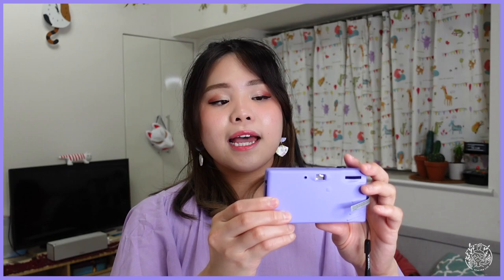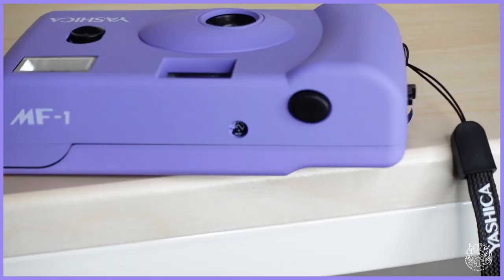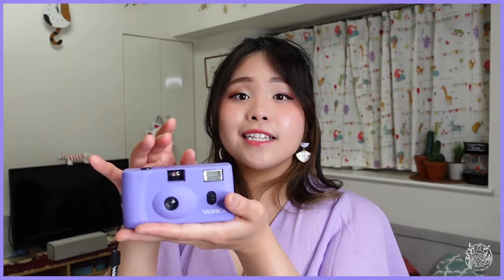For those of you who are still not familiar on how to insert the film into the camera, I will also explain it to you step by step. The new Yashica MF1 comes in nine different popping colors: pink, purple, yellow, green, turquoise, blue, gray, black, and so much more. It is lightweight but doesn't feel too plasticky, so I think it's perfect for its price. Because it is really simple, light, and compact, I think it's the perfect camera for you guys who are starting to get into film cameras.